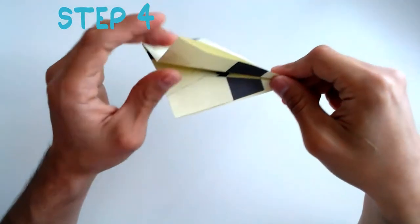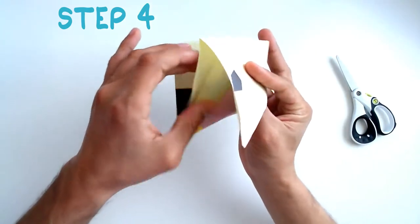We will do that on each side. Step 5: You are going to make an inside reverse fold.